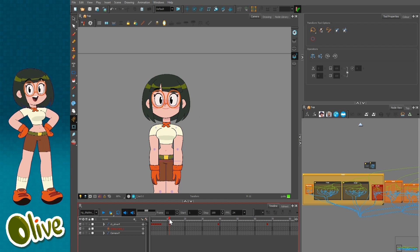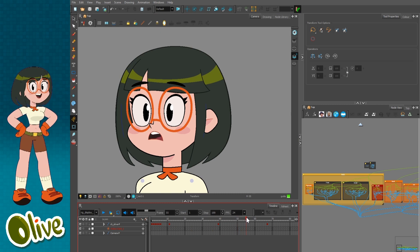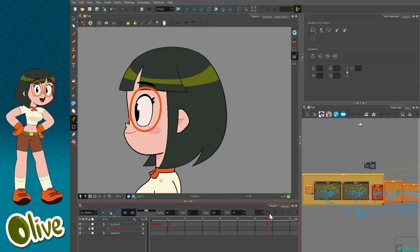The different views have different lip syncs and mouth charts. So we have a front mouth chart here and a quarter front mouth, and then the profile mouth.